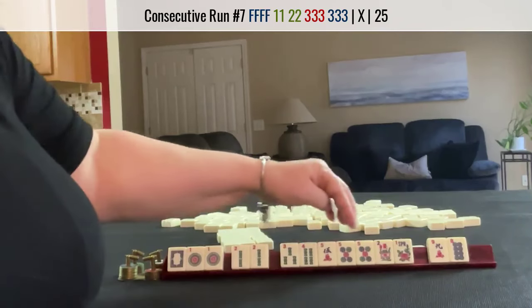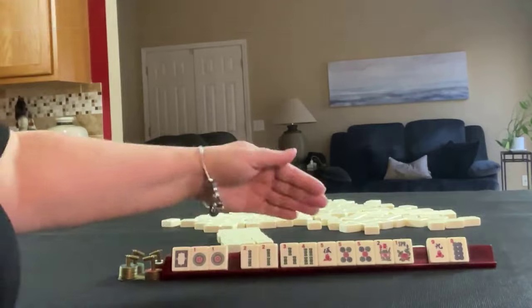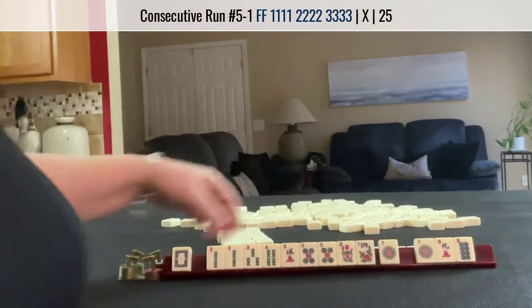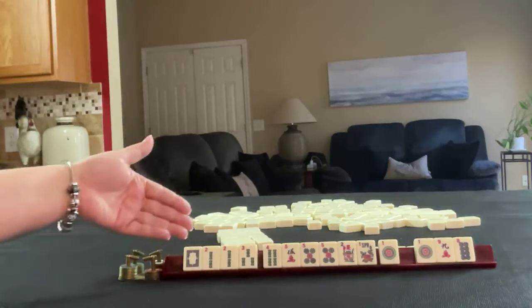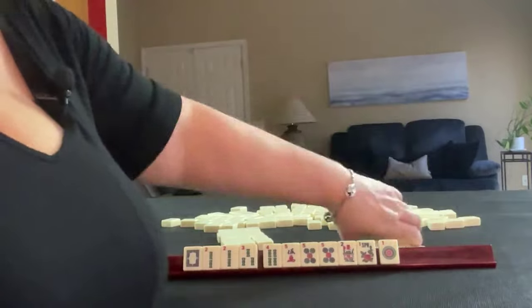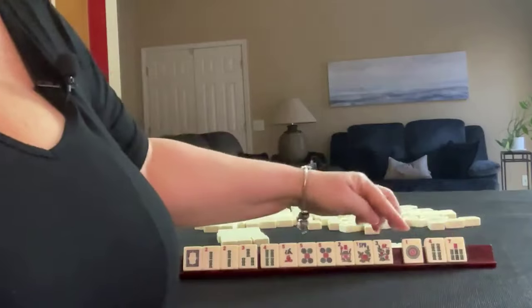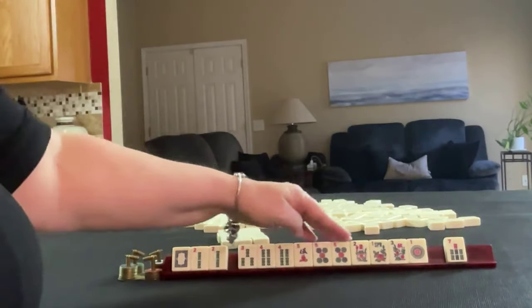We could do 3, 4, 5, 5. Let's see. 2, 3, 4, 5. Let's break up the ones. We might be able to do a year hand. We got a flower and a 4 bam. 3, 4, 5, 5 looks strong.